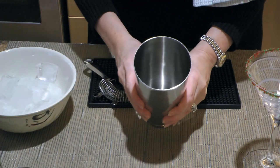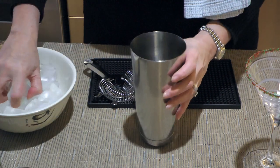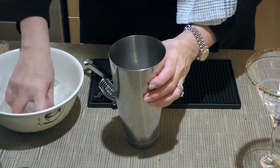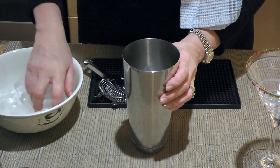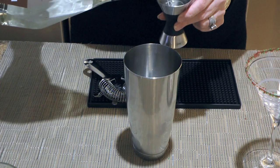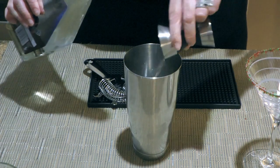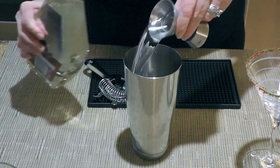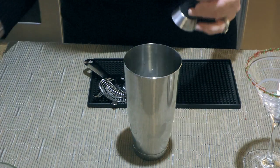We'll now fill up the metal tumbler with ice cubes. And yes, I'm using my clean, bare hand because that's my cocktail. To this, we'll add vodka and the same amount of white crème de cacao. Many don't put enough, therefore it's lacking the chocolate taste in the background.